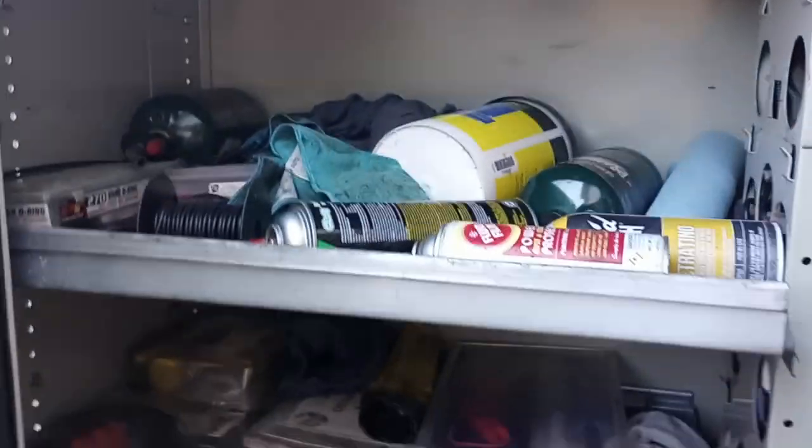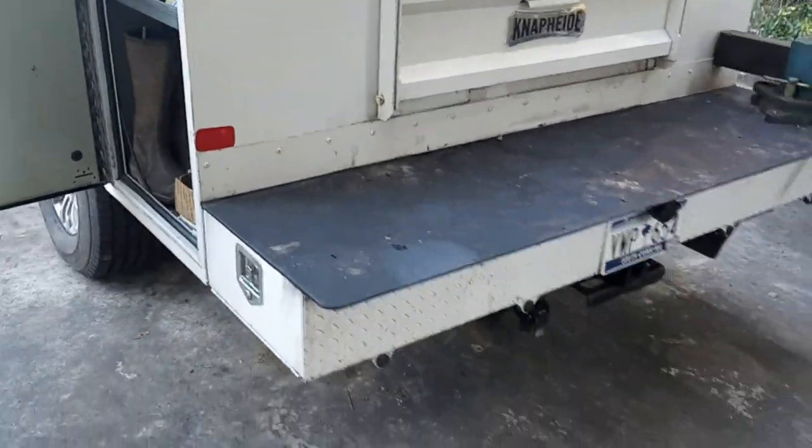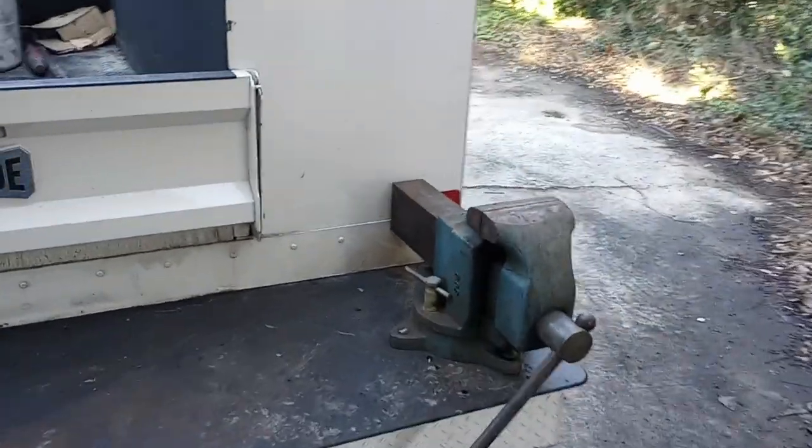Some other miscellaneous consumables. Got a workbench bumper, which is pretty sweet, and a six-inch Morgan Milwaukee vise.